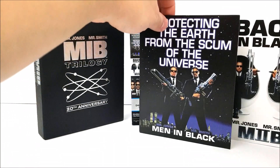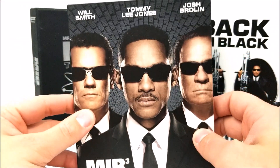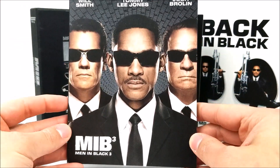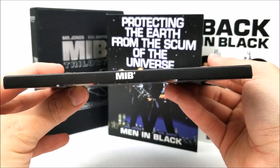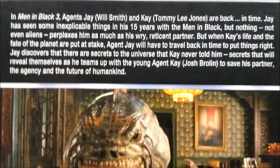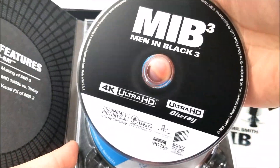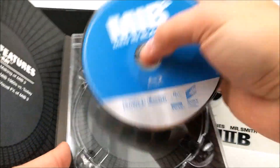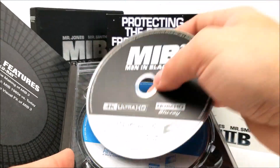Now we'll take a look at Men in Black 3 — Will Smith, Tommy Jones, and Josh Brolin. Here's the front, the spine, and on the back you do have a little read-up. Inside your special features on Blu-ray, and then the 4K disc and Blu-ray. Nothing really going on the inside of that either, but still a very nice set.